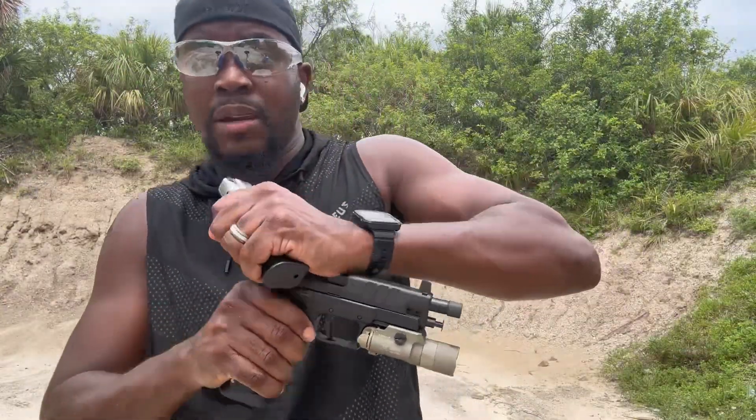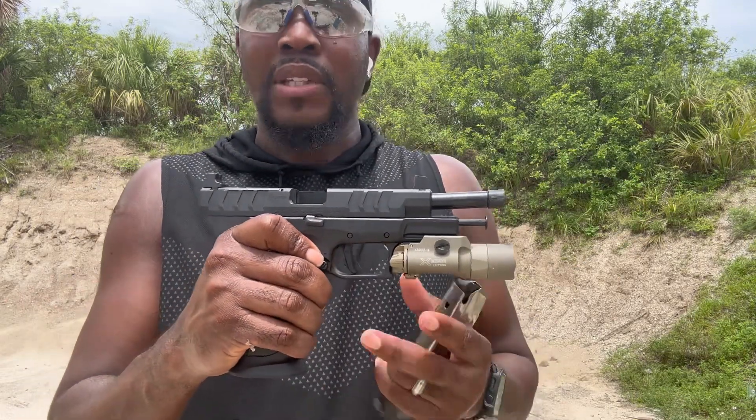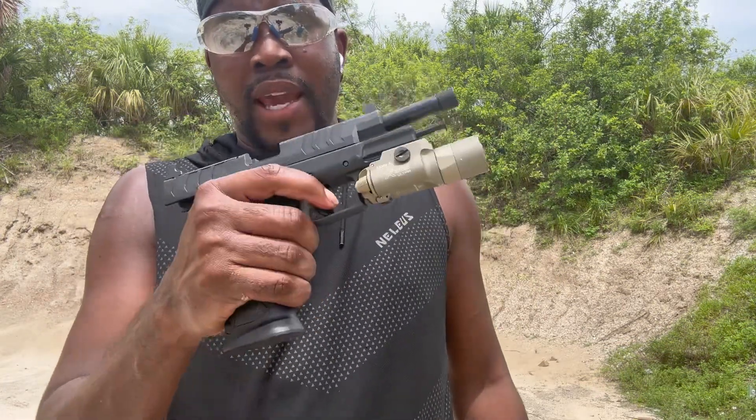I have no complaints about this gun except for the optics cut thing. They should have just put the plates inside the package with the gun.